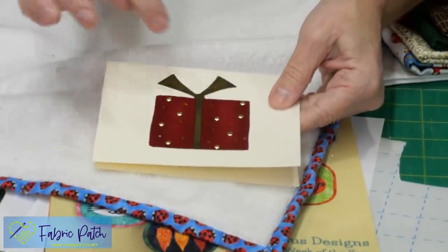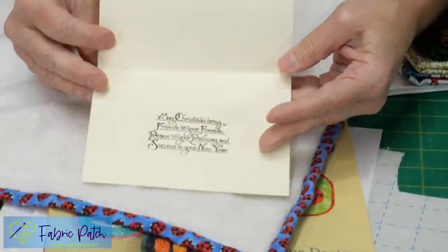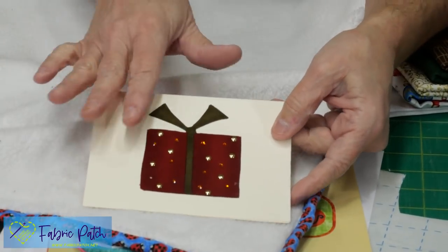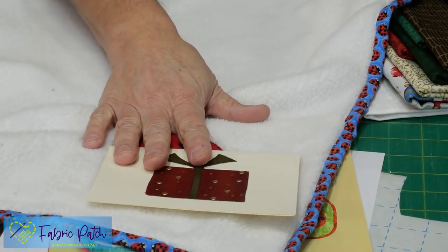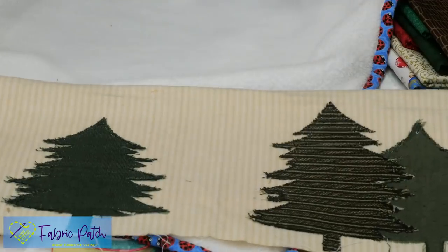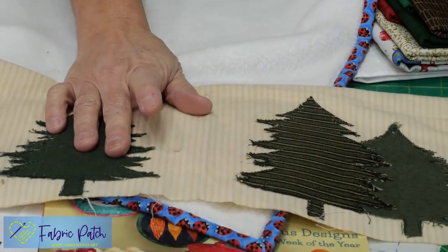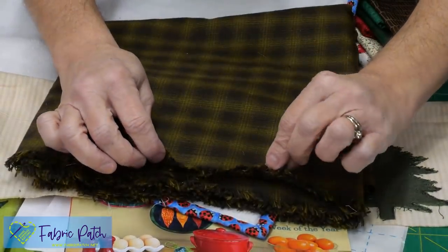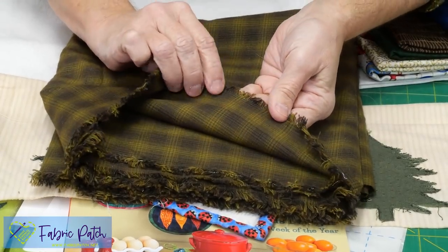If you're doing the same idea for a card, you don't have to stitch it down because nobody's going to wash it. If you have a stamp or some other little sentiment to put inside, it's just a really quick way to make something that's very specific and personalized.